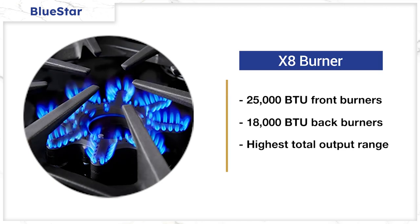More heat from more places doesn't necessarily translate to more evenly cooked food. That said, the burner excels for other reasons. The X8 delivers the same 25,000 BTU output as the open burner on their gas ranges, which have the highest output for any Pro range. This range is hot — really hot.